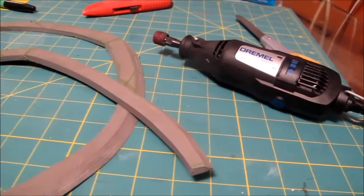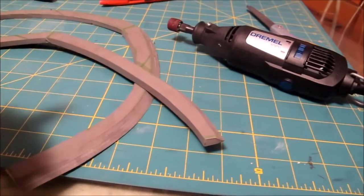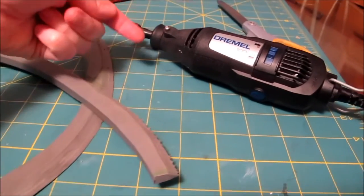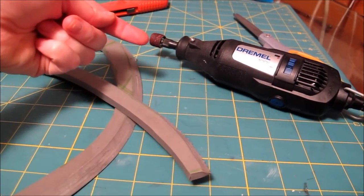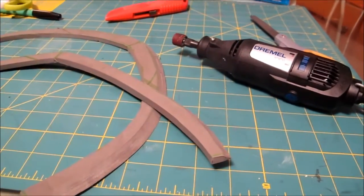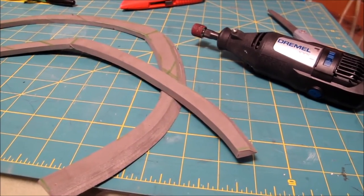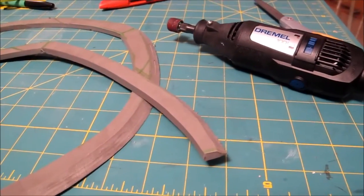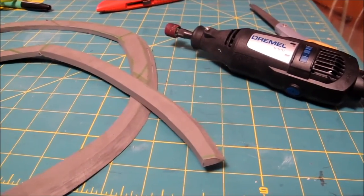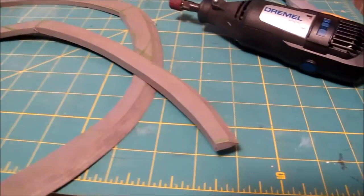The Dremel tool is beautiful for that. You just have to go with the rotation of the Dremel and not against it — you sort of let the Dremel fall, because the Dremel rotates this way. If you try to work against the rotation, you're going to take off a lot of material. So definitely practice on scraps of foam first before you take a Dremel or any power tool to a project, because there's a high probability of messing up if you don't know how to work the tool.